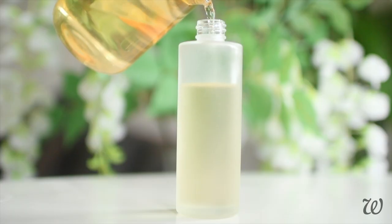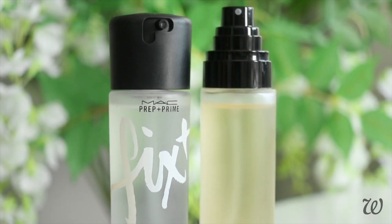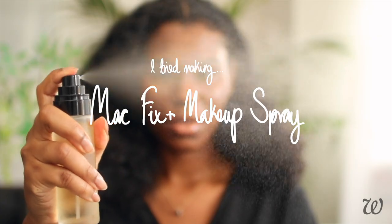This DIY spray is identical to Max Fix Plus. Ignore the colour, ignore the weird bottle, ignore the lack of branding. This is Max Fix Plus.